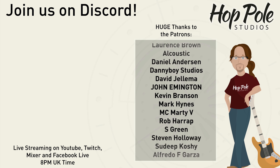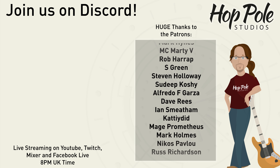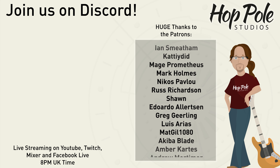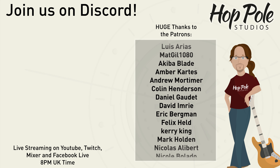That might be the end of the video, but if you fancy carrying on this conversation, we have a Discord server - link is in the description. We're also on Patreon, which is something you can really help us with. We also are on Facebook, Instagram, and Twitter at HotPoleStudios. See you there.